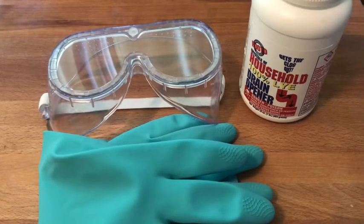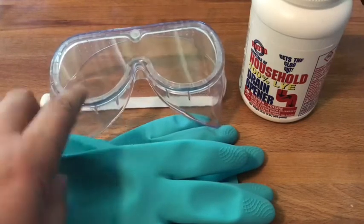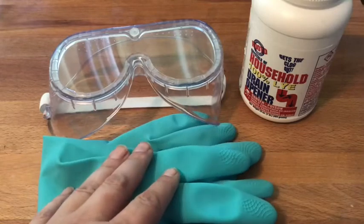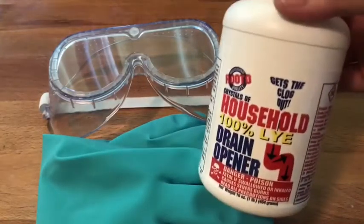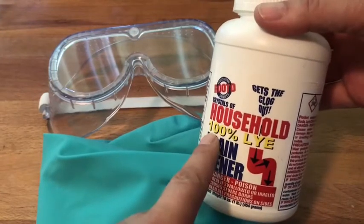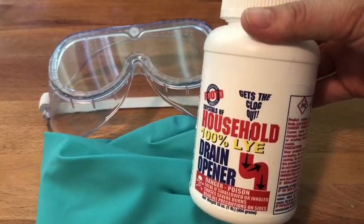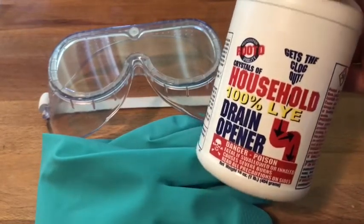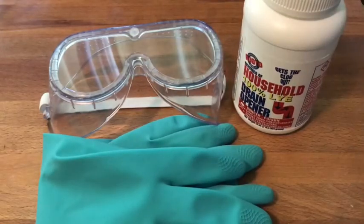I always use a pair of goggles to keep it from splashing into my eyes, and a pair of gloves so that I don't get the caustic soda solution on my hands. What I'm using is this particular item right here. You're just looking for something that's 100% lye, and it must contain sodium hydroxide. If it doesn't contain that, it's not really going to work like you want it to. This is the stuff you want to be really careful using.